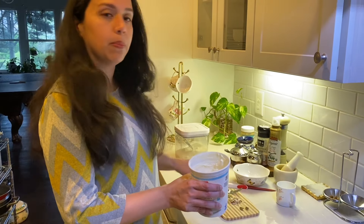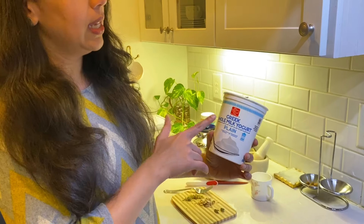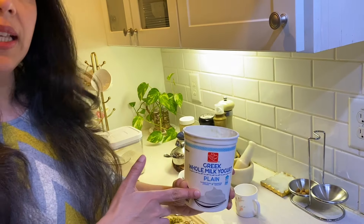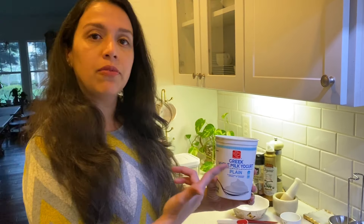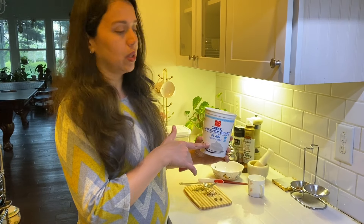For this you can take any Greek yogurt. I have a whole milk plain yogurt. You can also take honey-flavored yogurt — if you take honey it will be pre-sweetened, then you can adjust the sugar or vanilla flavor. This one I have is unsweetened plain Greek yogurt.